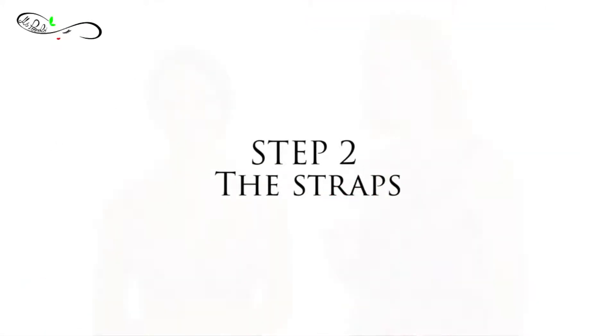Step number two is the straps. The straps provide about 20% of the support of the bra. If Karina turns around, I'll show you.